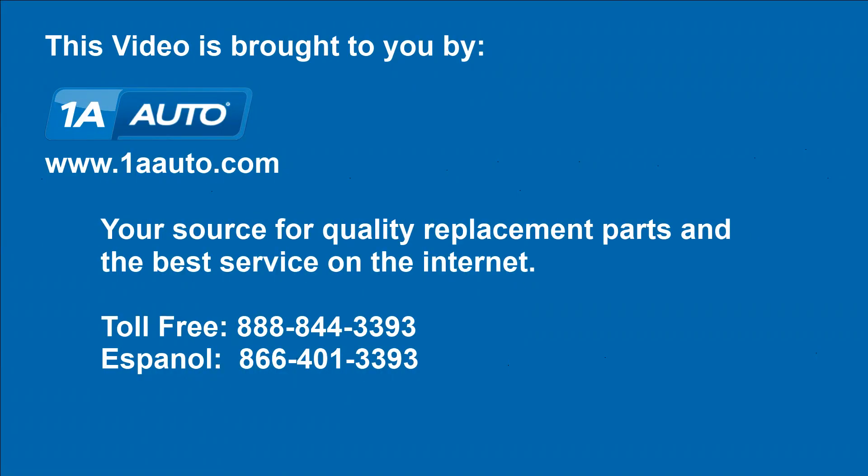We hope this video helps you out. Brought to you by 1AAuto.com, your source for quality replacement parts and the best service on the internet. Please feel free to call us toll-free, 888-844-3393.